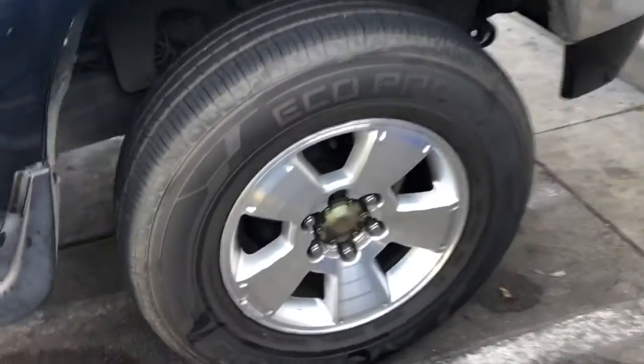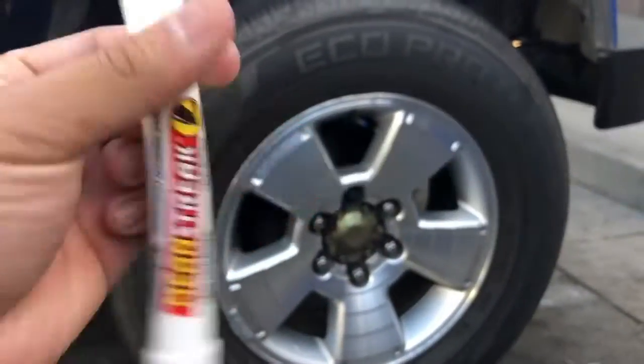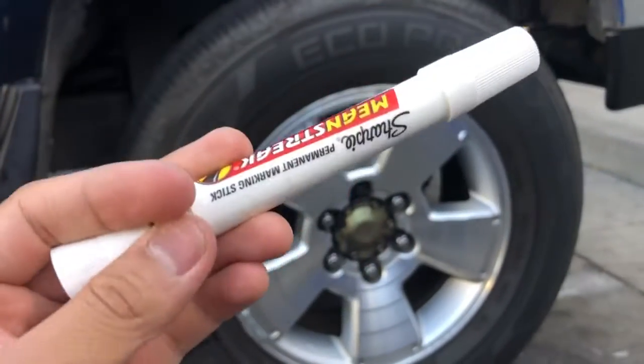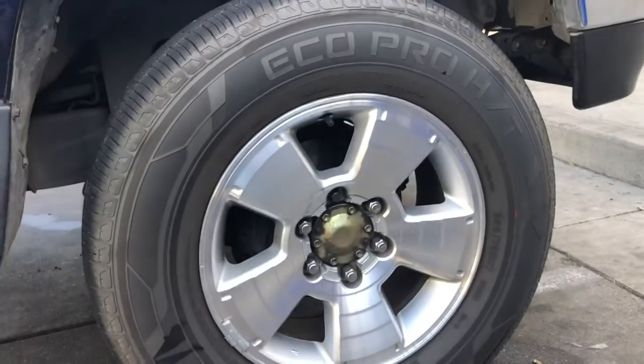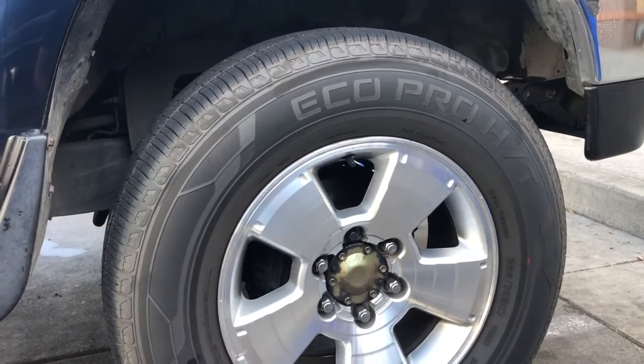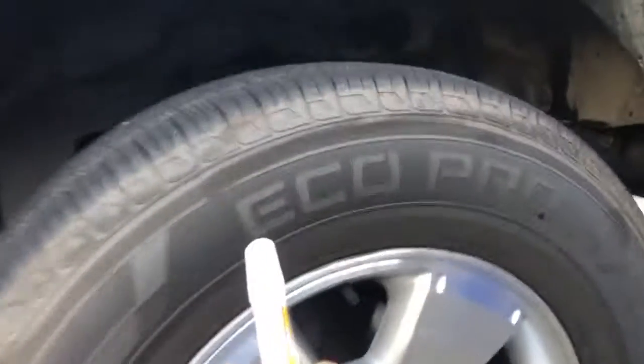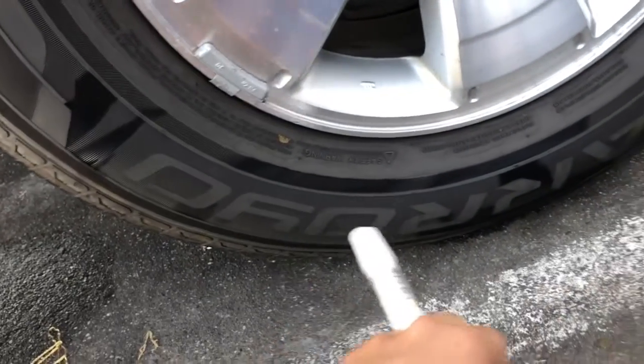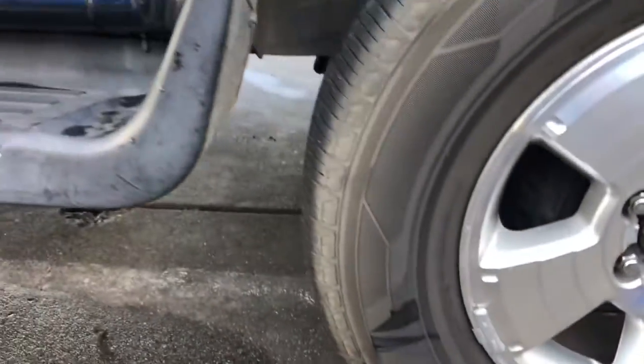I got this tire marker — well, not really a tire marker, but the Mean Streak white marker from Home Depot. It looks like a two or three dollar pen. What I'm gonna do is write 'EcoPro HT' and 'Arroyo,' but I have to back the car up a little bit first to gain access to the tire.